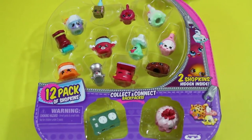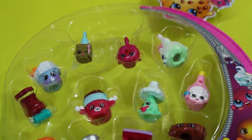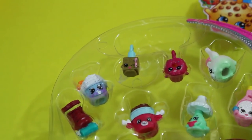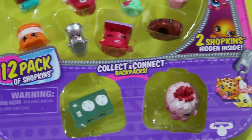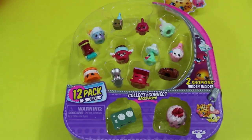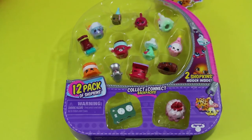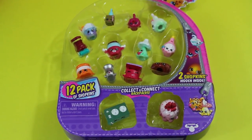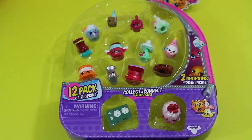Now we know exactly what's inside this 12-pack. If you see this one at the store and it has the Pink Delish Donut Charm, we know it comes with the gold Polly Polish Charm, Howard Power Board, and Cute Fruit Jell-O. We have a lot of other cheat sheets up, probably like 15 by now, and we still got some more to do. Make sure you've subscribed so you can see all of our Shopkins videos. Click the thumbs up, post a comment, and we'll see you on the next one.